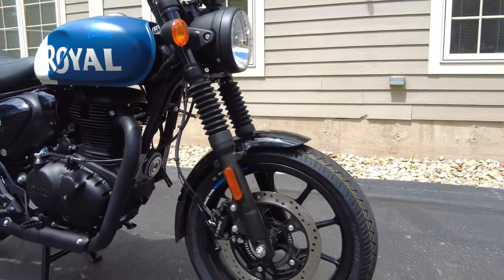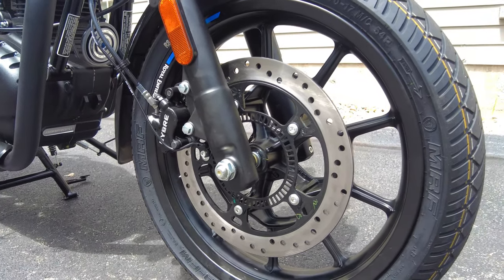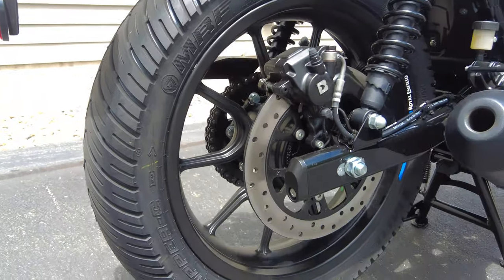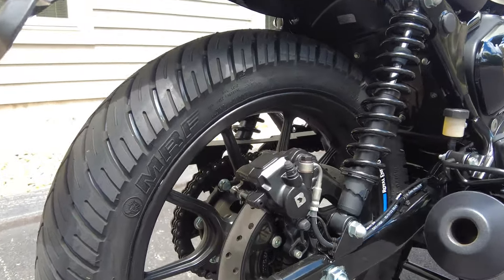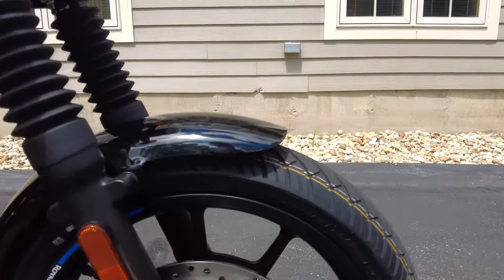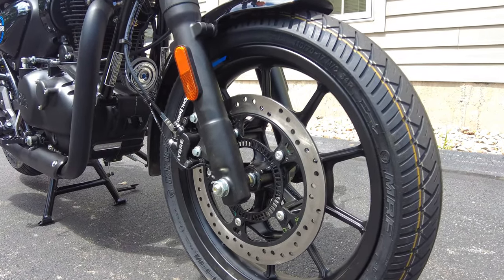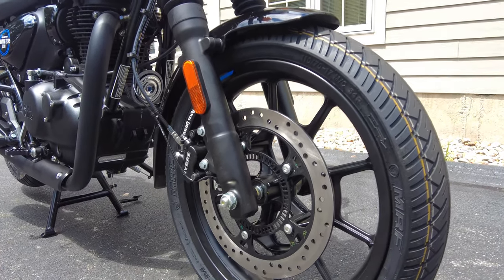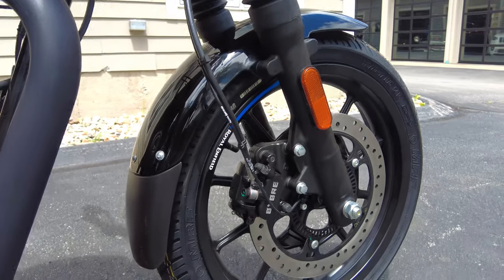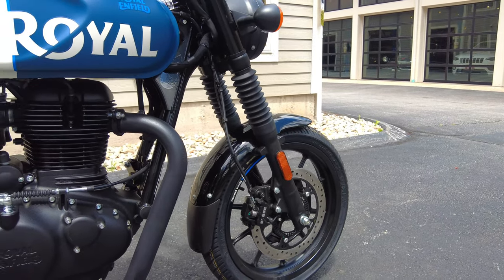Let's get back to the wheels and brakes. They're 17-inch front and rear. Up front there's a 300mm disc — floating design, drilled, with a two-piston caliper. In the rear, a 270mm disc with a single-piston caliper, and standard ABS front and rear. Even the rear rotor is a floating design. I love that they have these high-performance parts — the floating design was originally made for racing and trickled down into street bikes. It's on pretty much all the modern Royal Enfield lineup now. They have great bite and great modulation; I was very impressed.